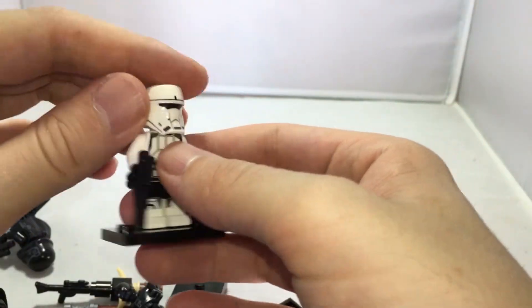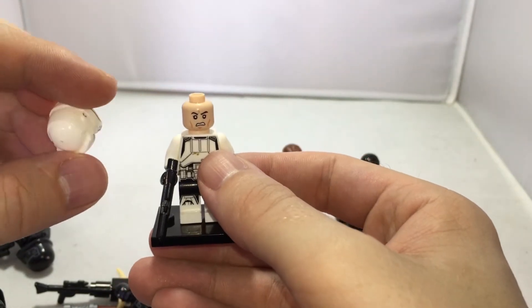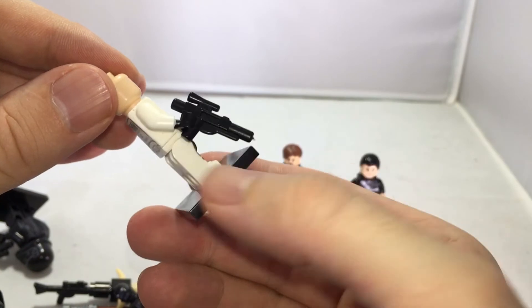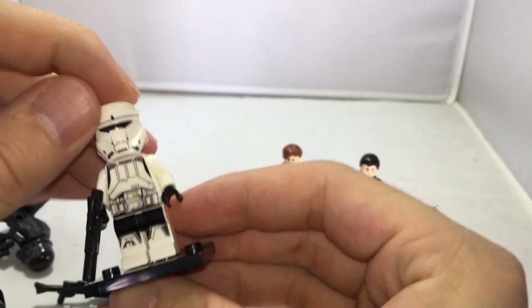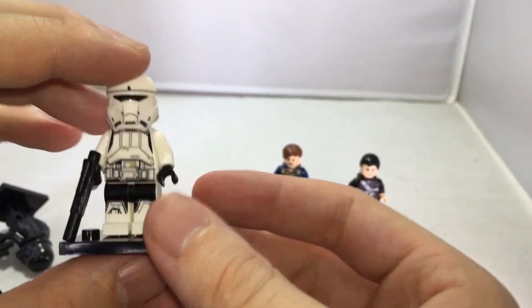I always like the new stormtrooper design in Rogue One, and this one is no different. Very nice design — again, like the shore trooper, very detailed all around, nice blaster, removable helmet. All the details you can expect from a quality Lego figure. Really nice.